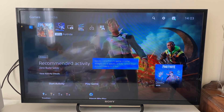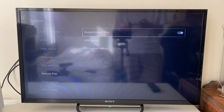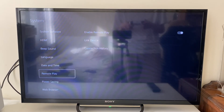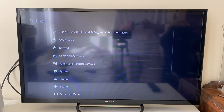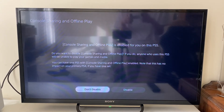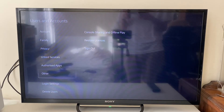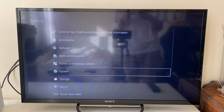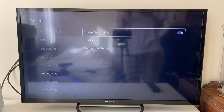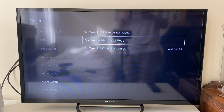On your PS5, open Settings by tapping the gear cog icon in the top right. Go to System, then Remote Play, and make sure Remote Play is enabled. If you can't enable it, it's likely because this PS5 isn't your primary one — go to Users and Accounts, then Other, then Console Sharing and Offline Play, and make sure yours is enabled. Then go back to System and toggle Remote Play on.